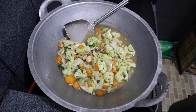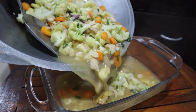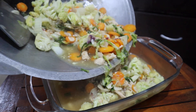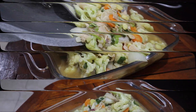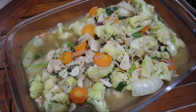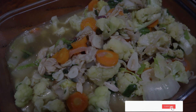Next, pour it into a glass container. Here it is guys — the chicken chap chai! If you like this video please consider subscribing, liking, and commenting. I'll be seeing you at the next one. Thank you guys, bye bye!